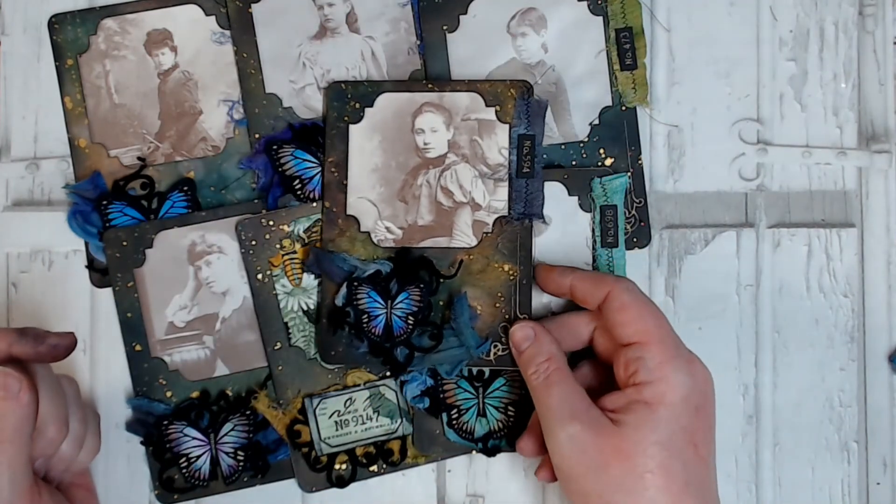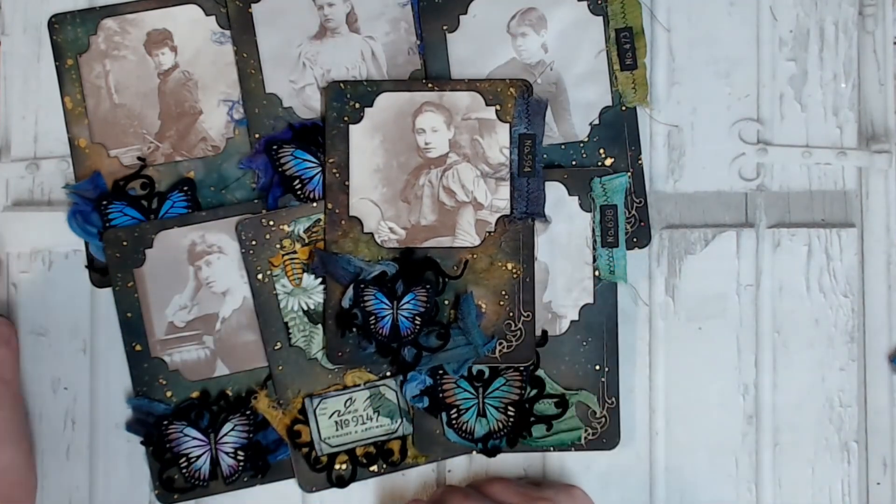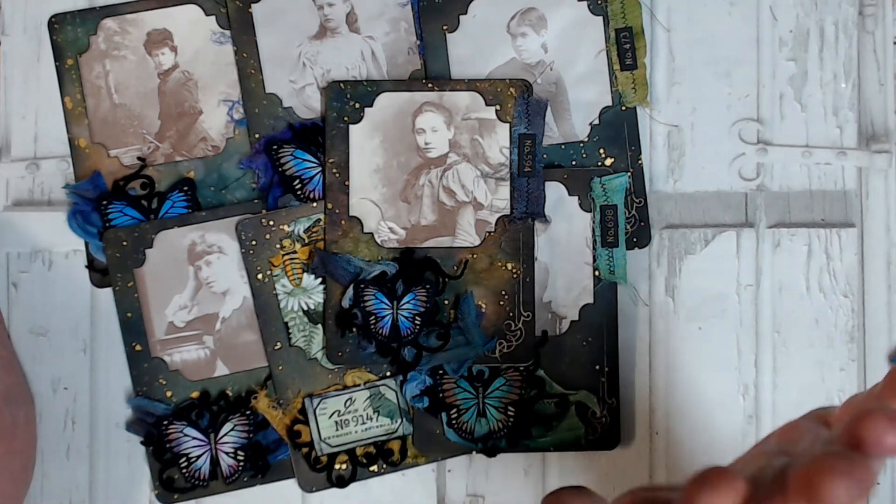This would make a great embellishment to pop onto the front of a journal, or you could clip it into your journal. If you didn't have such a dimensional embellishment on the front, you could actually just slide it into a pocket, and then they would have journaling space on the back. I hope you've enjoyed that. I will leave links in the description box below to the items I've used today, but as I said earlier, you can use anything you've got in your craft room. Thanks so much for joining me today — I'll see you again next time. Bye.